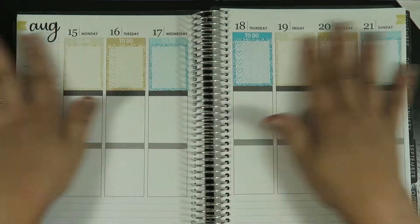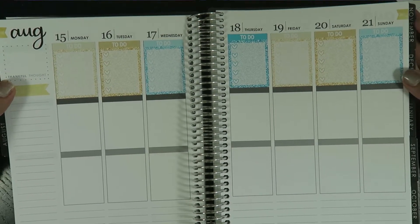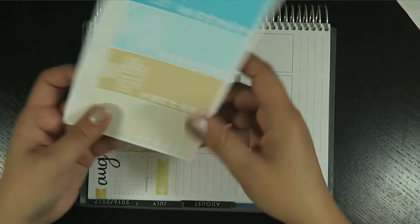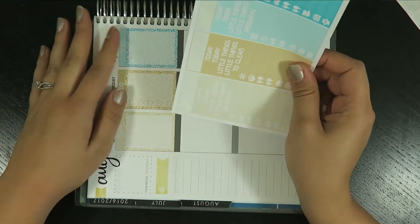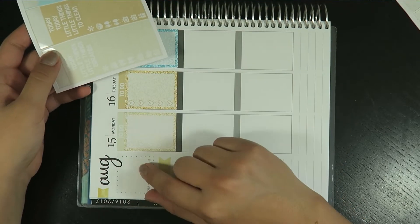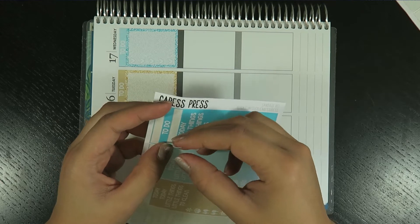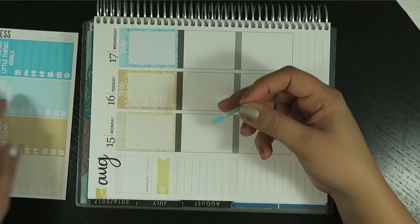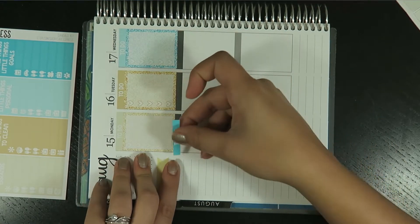Same thing with these planners — the reason I decorate is because I like to keep my planners. I have planners from way back in the day. Actually, back in the day for me they were Moleskines, and I used to love to doodle. I'm still in love with using these.